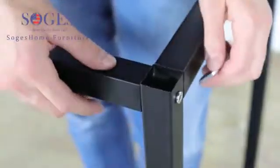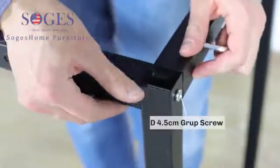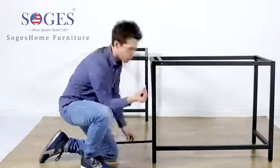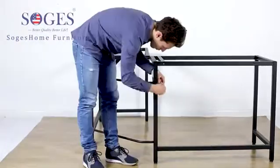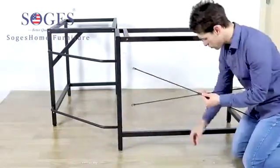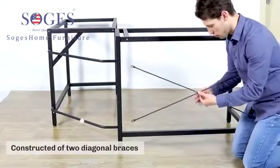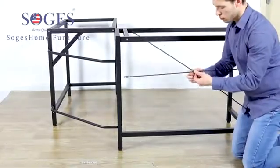The 1.2 millimeter thick metal frame is constructed of two diagonal braces. This desk is sturdier than a normal desk.